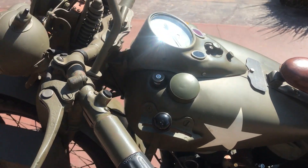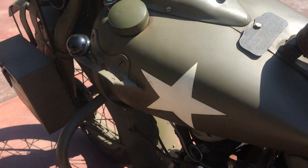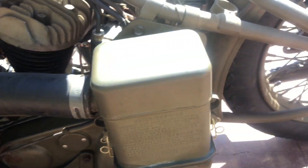It is nice to come across a bike that was done so long ago, because there are just not a lot of items that you have to be concerned about being reproduction.